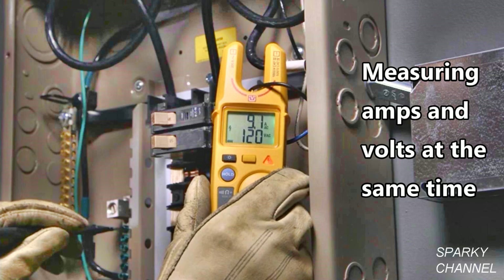In fact, you can simultaneously measure voltage and current. The open fork is the widest in the industry and you can measure up to 200 amps on 4-aught wires.